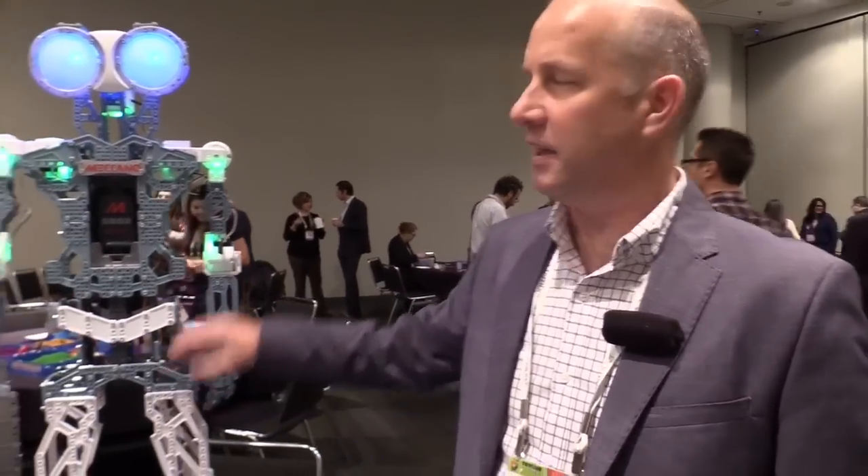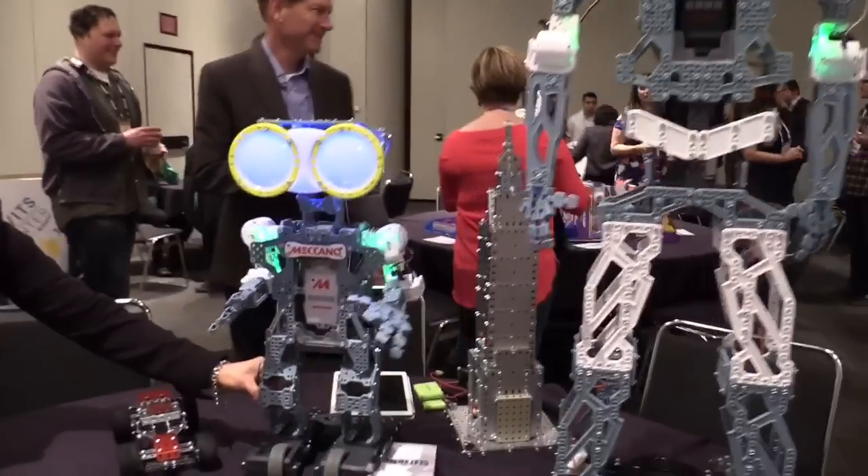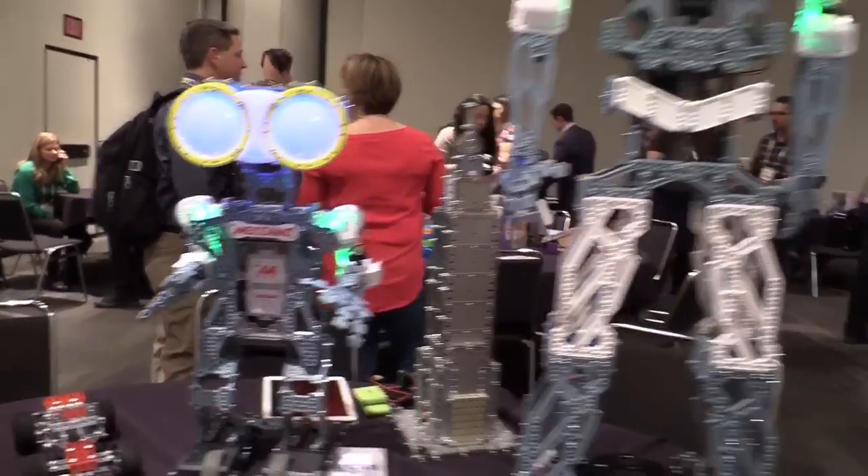We've got the Meccanoid G15KS, which is the robot we have here on the right hand side, and we also have the Meccanoid G15 on the left hand side, which is a smaller version but equally as cool and equally as fun and exciting.